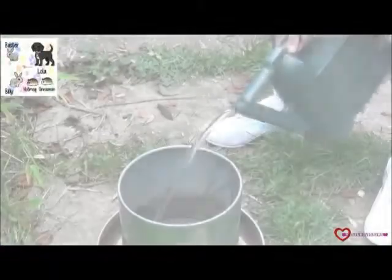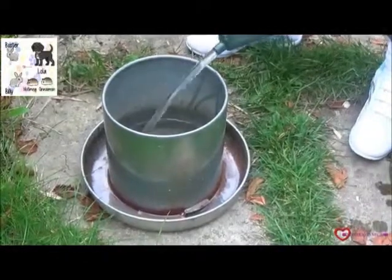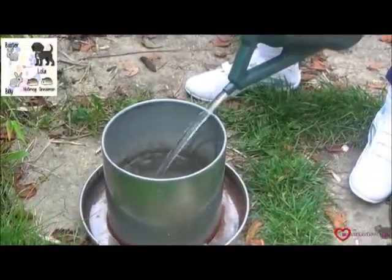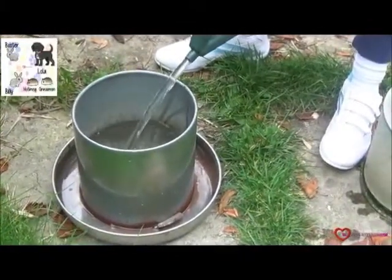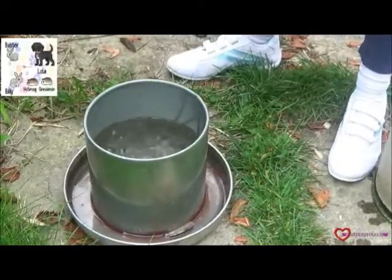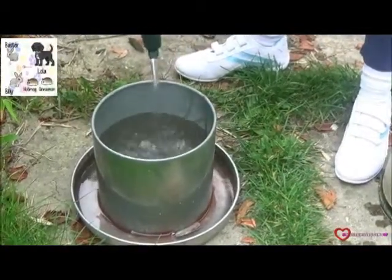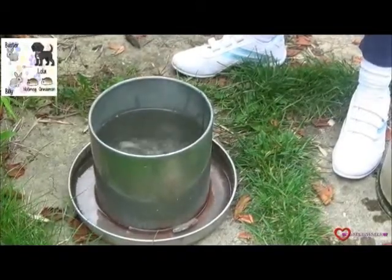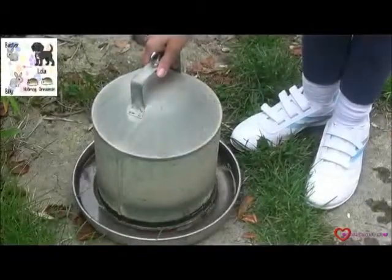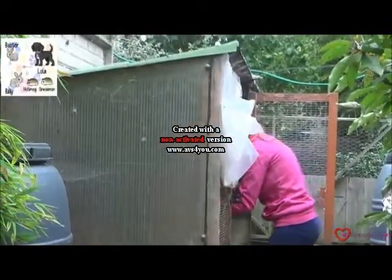Next, we pour the water from our watering can into their little pot. The clever thing about this is it lets water out gradually through little holes. However, you have to be careful not to fill it up too much, otherwise the water at the bottom can flood and the chickens' water will not last long. We put the lid back on the jar and seal it shut so it is carryable.